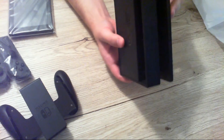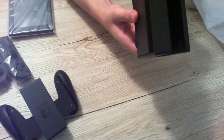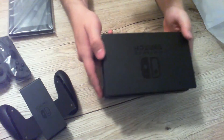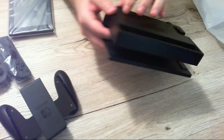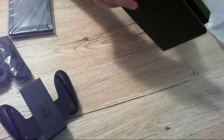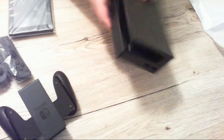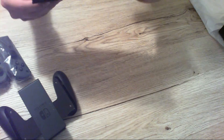We'll start with this little dock — it's basically just an HDMI splitter box that splits the cable, by the looks of it. Pretty nice design, it's got a nice logo on it. You open it from the front, and inside you get the AC adapter, USB, and HDMI. I'll set that up later.